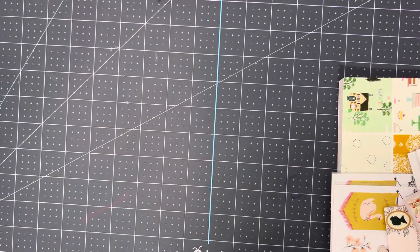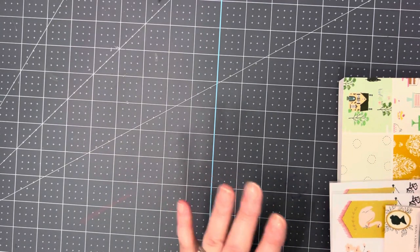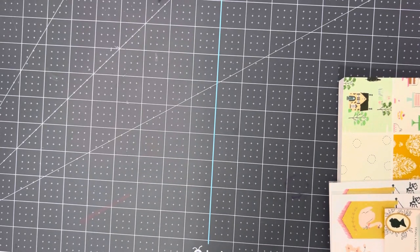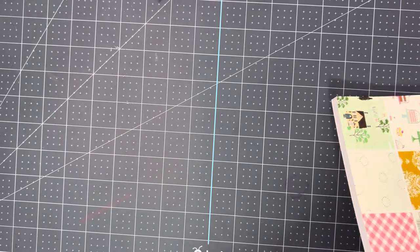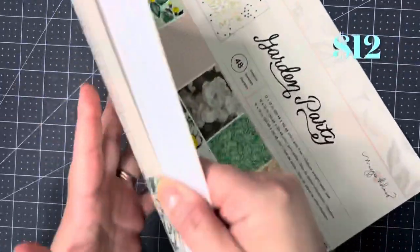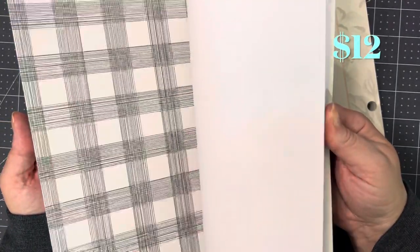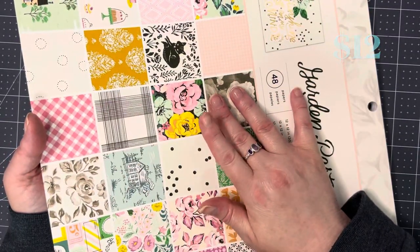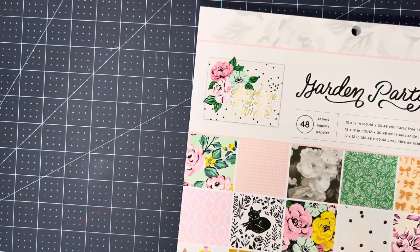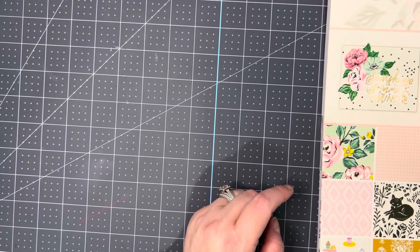This is my second order from her. Something had happened to the first order — not her fault at all, it was in shipping. I told her not to worry about it because it was not her fault, but she replaced this Garden Party pad from Maggie Holmes. Everybody knows what this looks like, it's so beautiful. It was eight dollars, which I'll put on screen. I really appreciate that she did not have to do that.